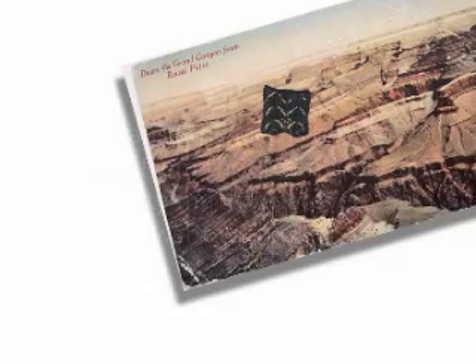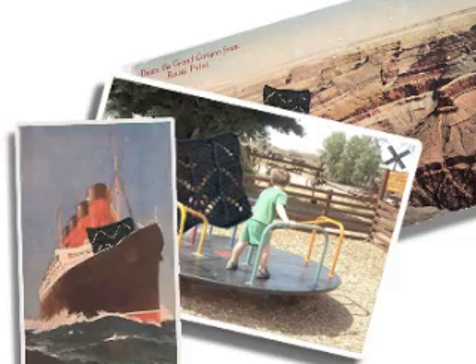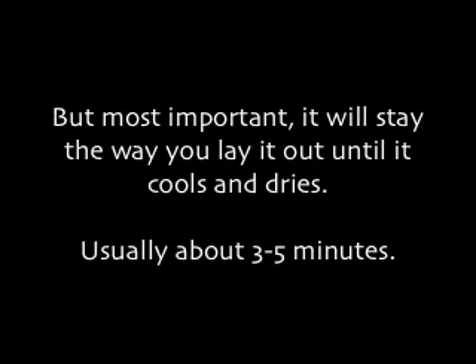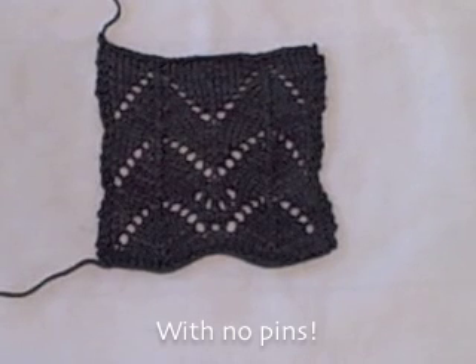Because the lace is totally relaxed from the steam, you can do pretty much whatever you want with it. You can take it to the Grand Canyon, you can take it to the park, you can take it on the Lusitania. But most important, it will stay the way you lay it out until it cools and dries — with no pins.